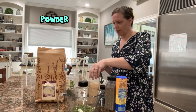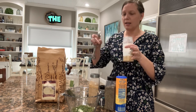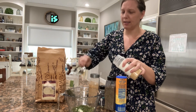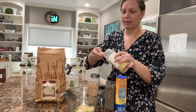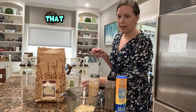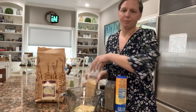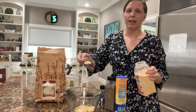Now I'm adding three tablespoons of onion powder. A lot of that sharp bite you get from ranch — the tang comes from the buttermilk, and the sharper bite comes from the garlic and onion powder. Then for garlic, we're going to put in one tablespoon of garlic powder, which is close to the equivalent of about three small cloves of fresh garlic.